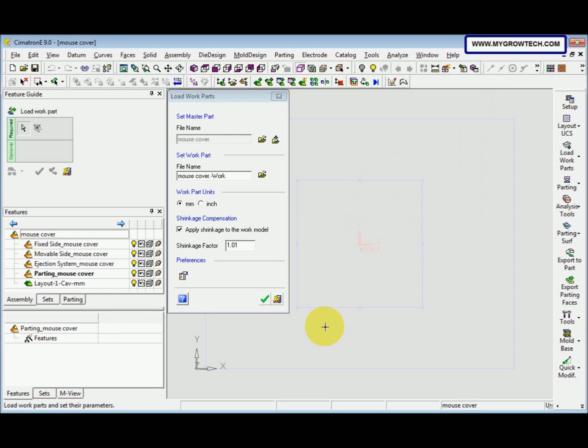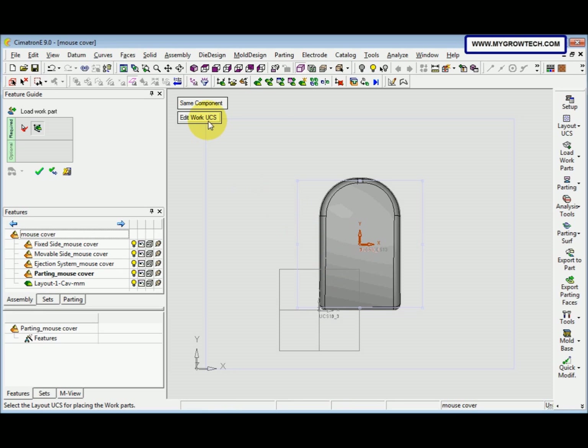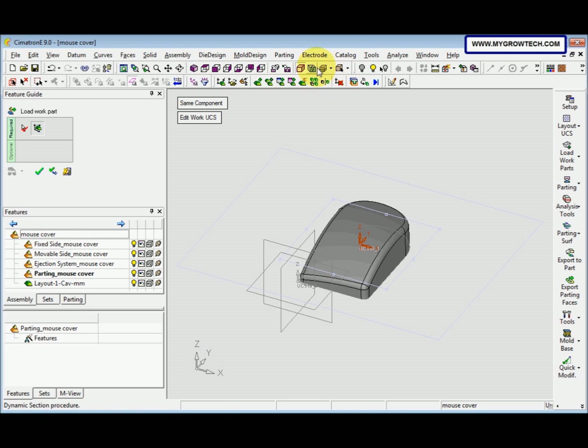Select Mouse Cover and click Select. Before clicking OK, make sure mm and the Applied Scene Reach of the work model is selected. Then select OK. Now we need to select the UCS. After that, we change to isometric view and then change to wireframe mode.